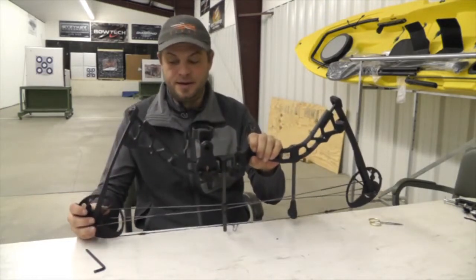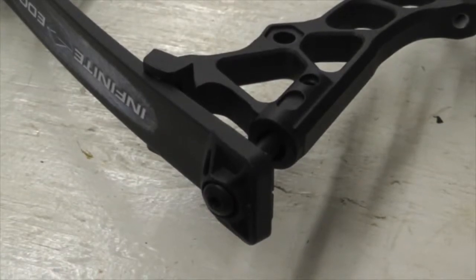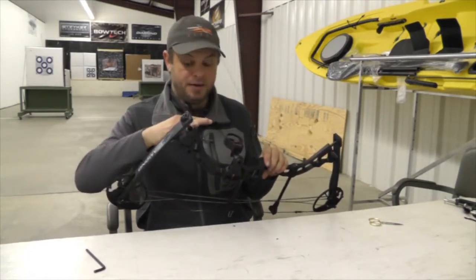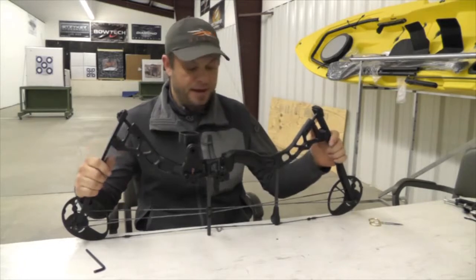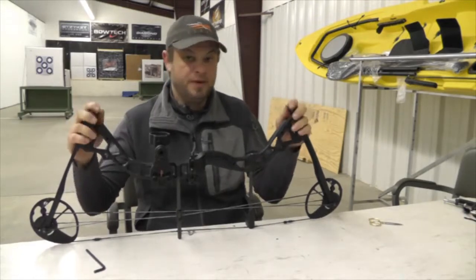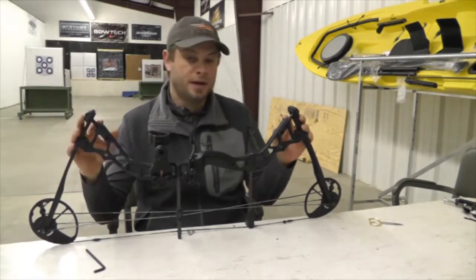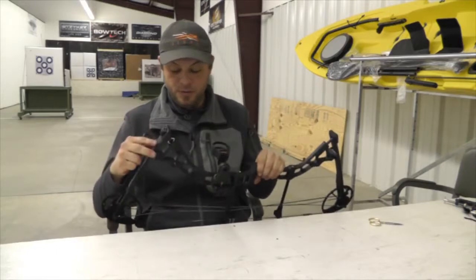The main important thing when adjusting your poundage is basically where these limb bolts are — by tightening them down or backing them out is how you adjust the poundage. Tightening them down increases the poundage while backing them out lowers the poundage. The only really important thing is that you do an even amount of turns on both limbs. If you get a little messed up you can always crank it all the way down to where it stops and start over.